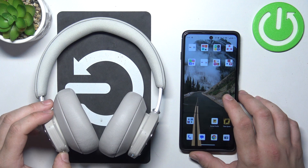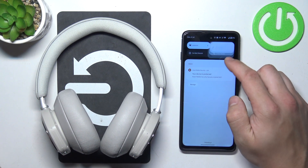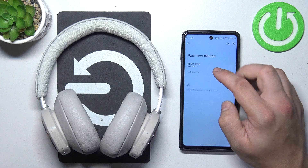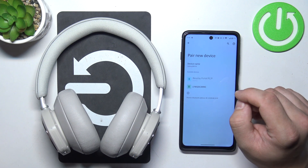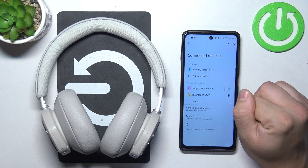In the beginning, enter pairing mode and go to Bluetooth settings on your Android smartphone. Pair new device, select your headphones, confirm and it's done.